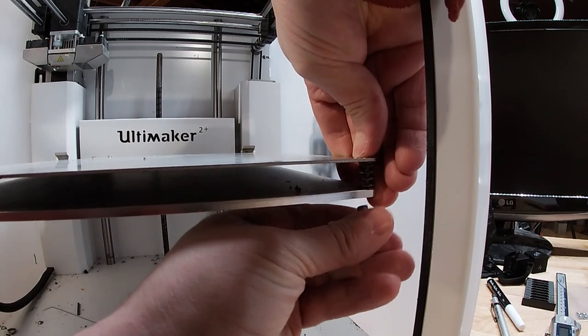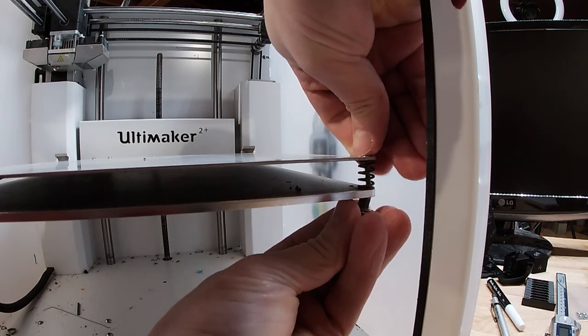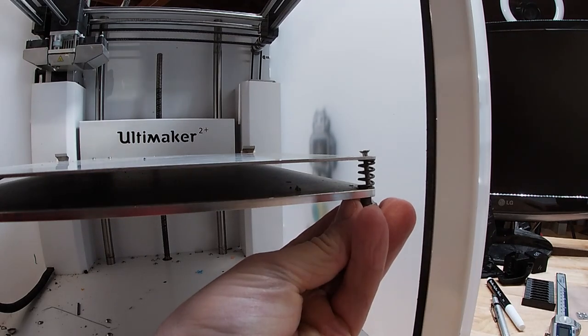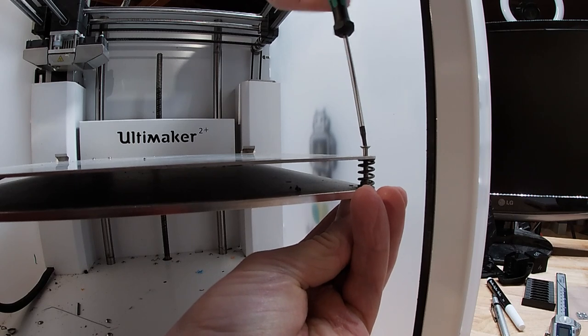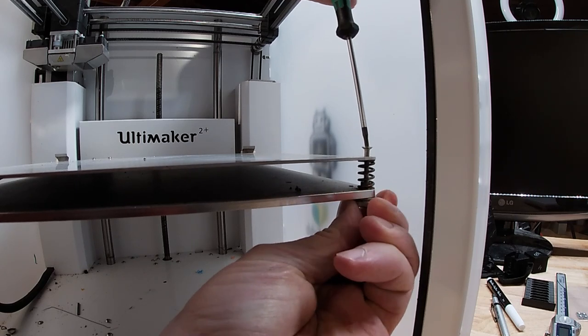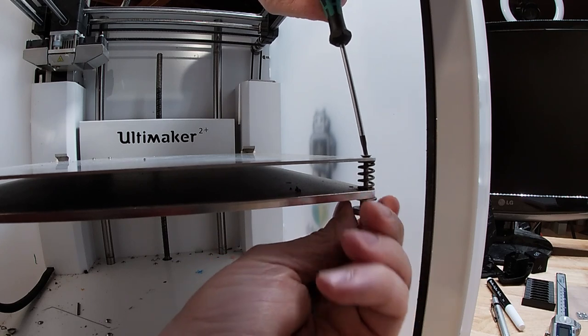We're going to do the same thing for the left side. I decided to leave the rear clips in — they're really not going to bother anything. They're kind of hard to get at inside the Ultimaker, and honestly, where they are, when it's time to put the spring steel back in and align it with the magnet, having those two act as stoppers actually works out pretty well.